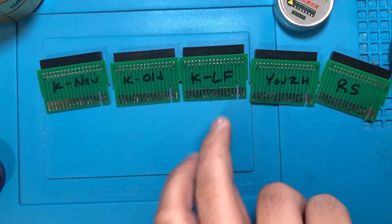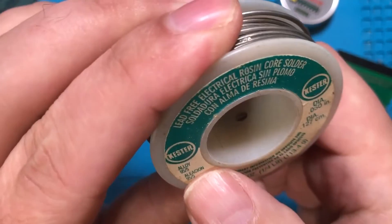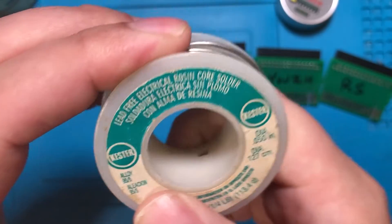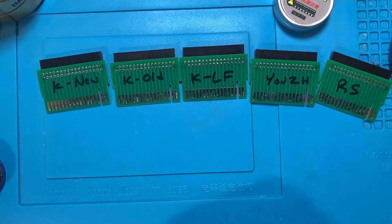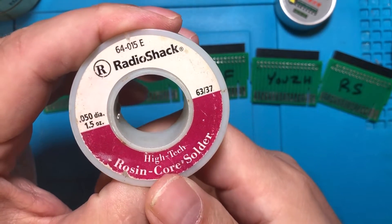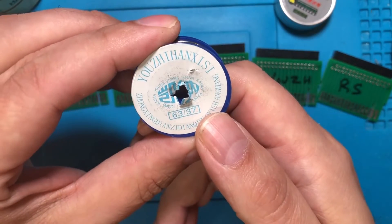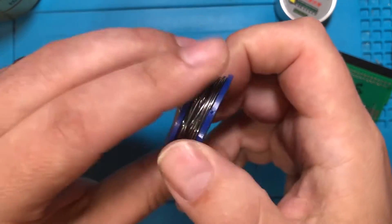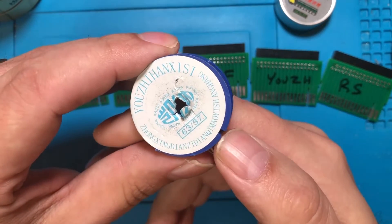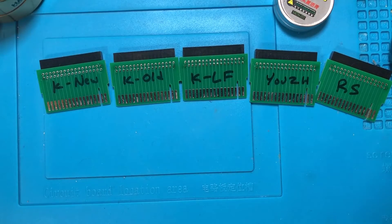Next we have Kester lead-free solder — alloy 95.5 — we'll be checking that out. This stuff is pretty thick so it might be a little chunky for application. Then there's some rosin core solder, another 63/37, but this is old school Radio Shack stuff. And finally we have the Uz Husky 63/37 — this is the type that typically comes with soldering kits on Amazon or AliExpress.